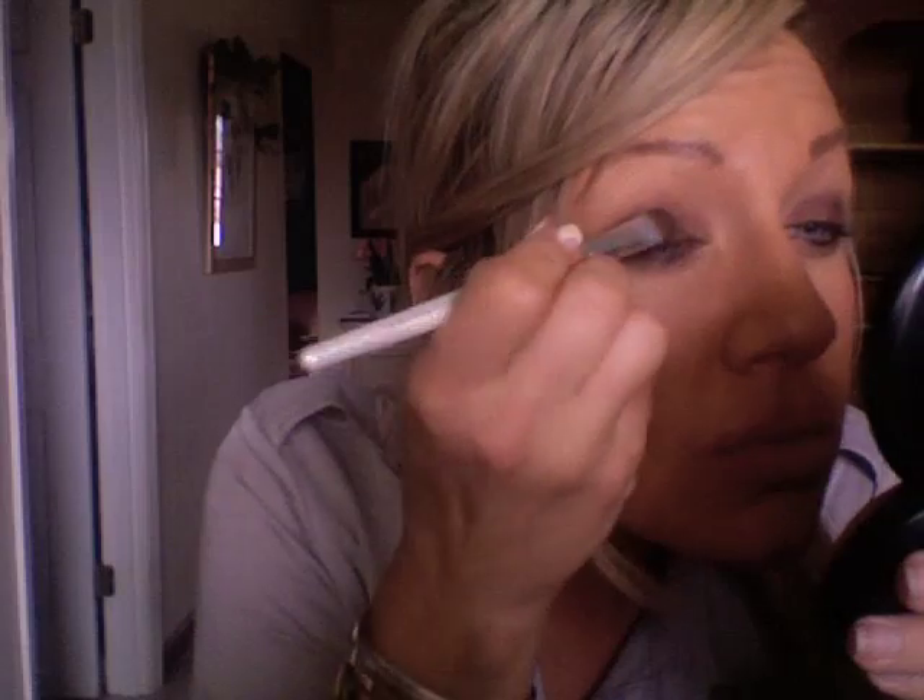I just feel like even though these are aqua creams, they're not real creamy or real blendable. Make sure you really work it into the corner of your eye — don't forget about that. Sometimes it's hard to get in there with a brush, but it helps to look down in the opposite direction.